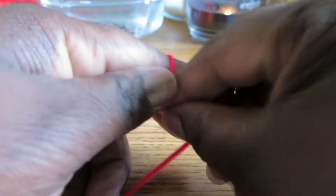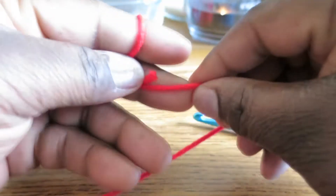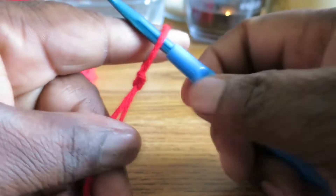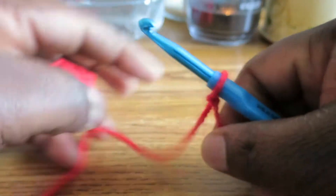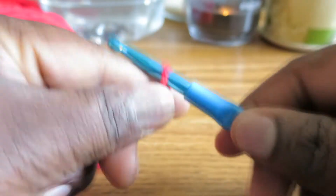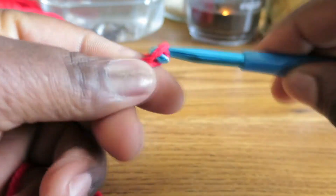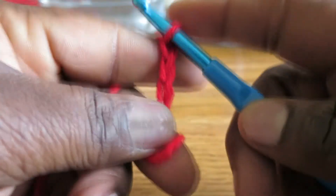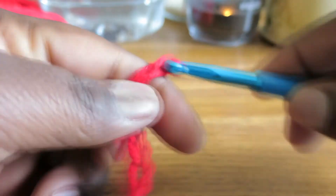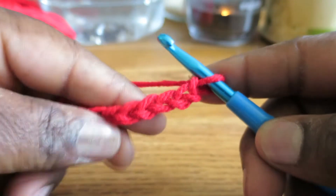We're just going to tie a slipknot like that. I'm using the size J, 6mm US hook - it doesn't really matter - and the medium 4 yarn, it doesn't really matter for today's video. So I'm going to chain out 7 chain stitches: 3, 4, 5, 6, 7, and I'm just going to make a swatch.